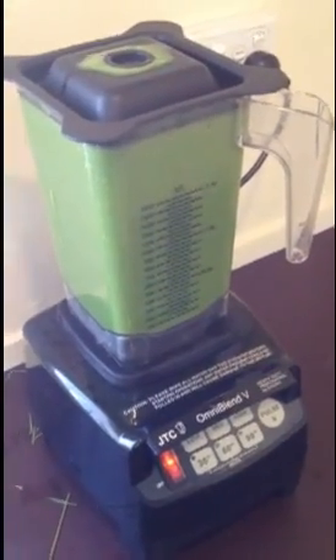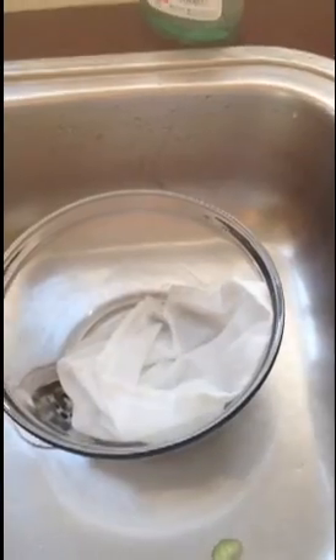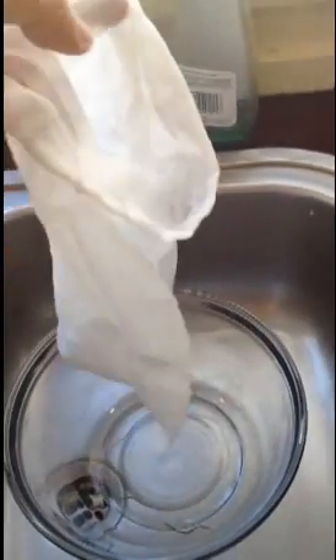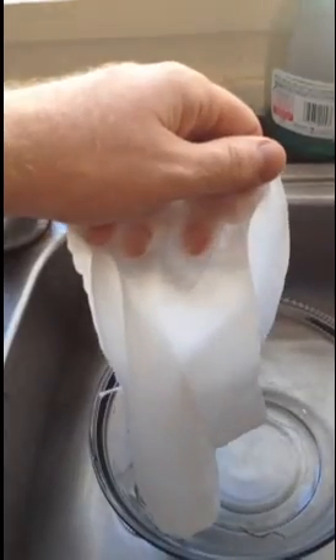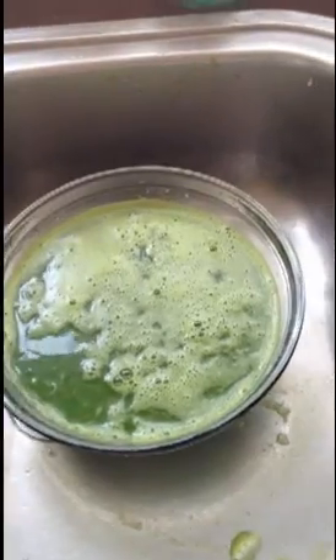Okay, she's done. I'm going to bring you over to the sink now and we're going to pour this through one of these — a nut milk bag. You can grab these from a lot of different places; you can grab them off Green Smoothie Co's website. It doesn't have to be that large because it does drain reasonably fast. So we're going to pour it through, leave it for a minute, and then give it a squeeze. And then we'll be done. Okay, there we go — done. Squeezed it all through.